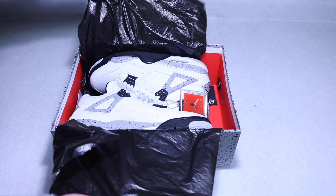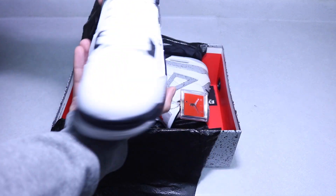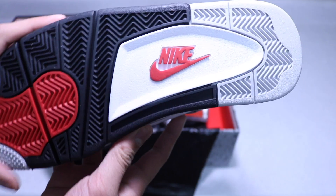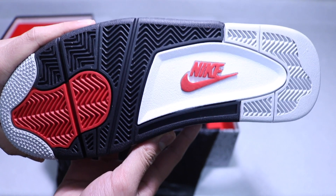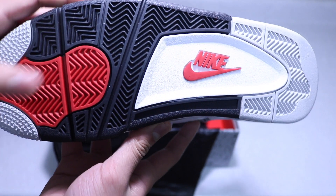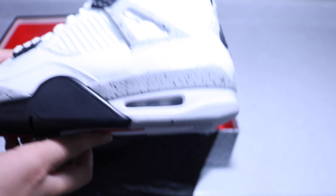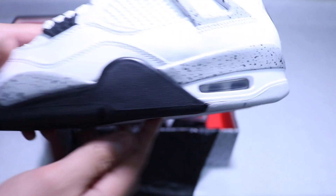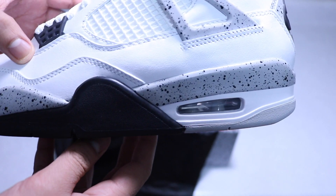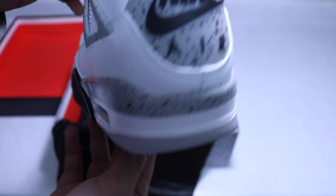Opening up the box, we see black tissue paper — almost like a garbage bag. Here are the shoes, here's the left pair. Starting with the outsole, we have a gray, black, and white outsole with hits of red on the bottom.